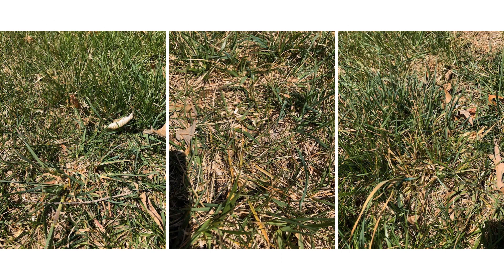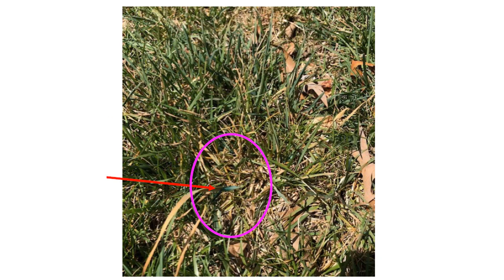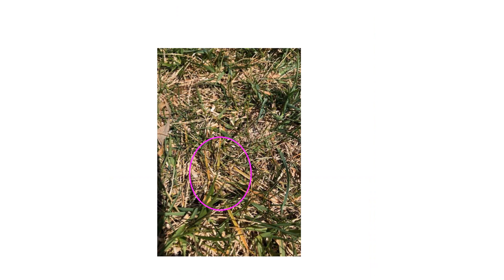These photos show how Dave's lawn looked in late fall after the orchard grass started to die off. It looks a little rough, but that's mainly because of the dying orchard grass. Dave put the purple circle here to show where most of the orchard grass was located in this part of the lawn. The red arrows show where he had applied the foam herbicide — same thing here and here.